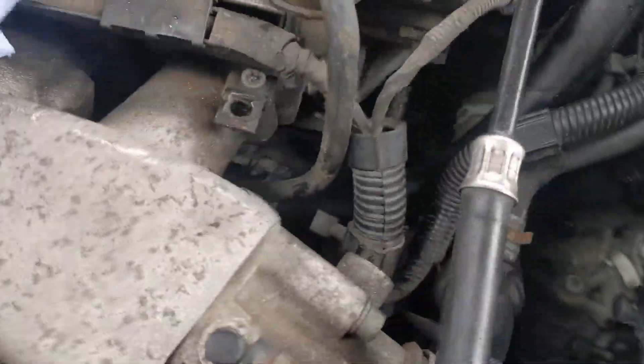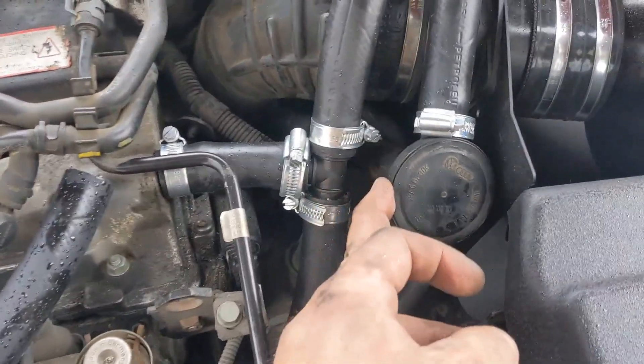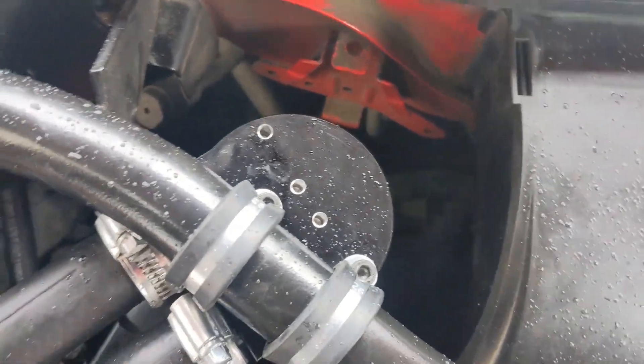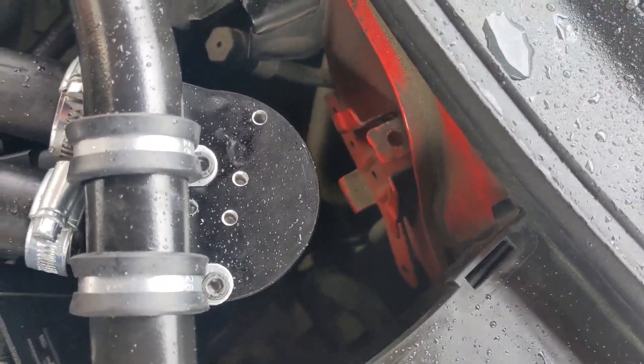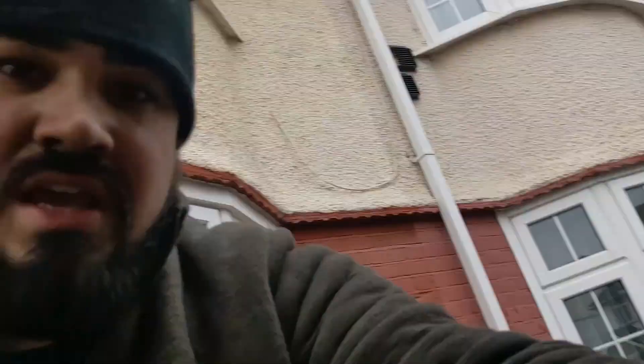We've got that pipe down there, still need to cap this one off, and it goes up to there. The beauty of these P clips is that you can just secure it however suits best. We've had to rotate the mount slightly for it to fit nicely, but essentially that is the catch can install. Good luck.